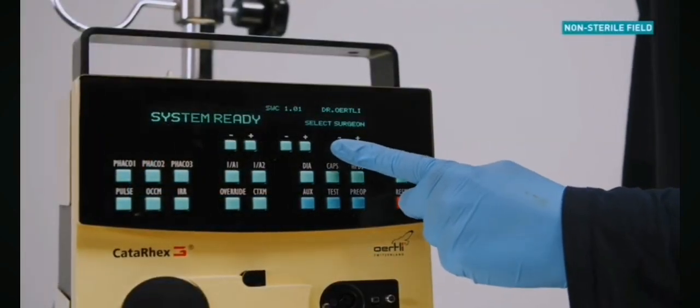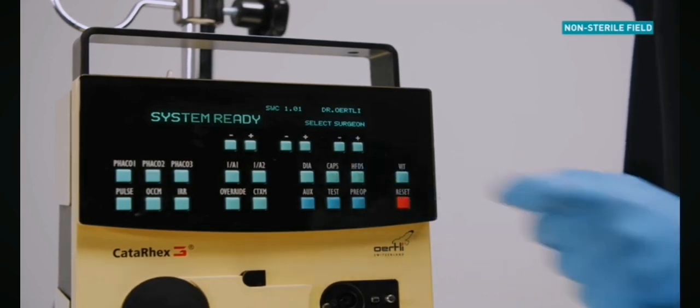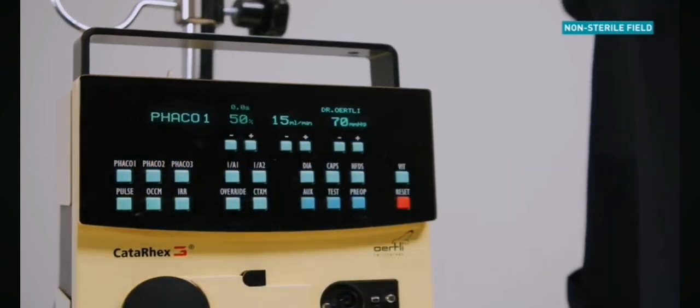From the startup screen, select the desired surgeon from the memory using the plus and minus keys on the upper right-hand side of the display panel. Select FACO using the function key on the display panel.